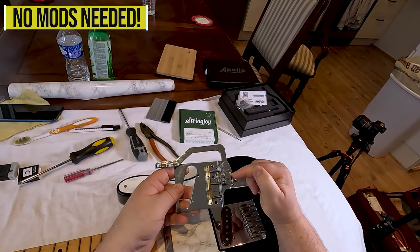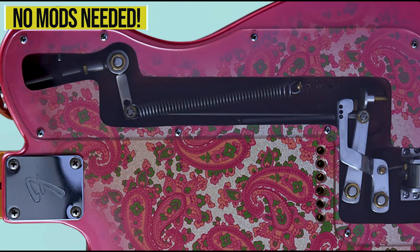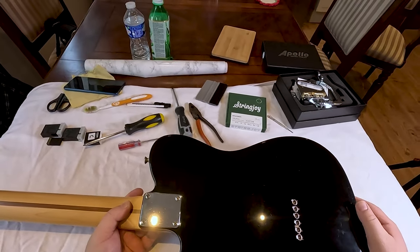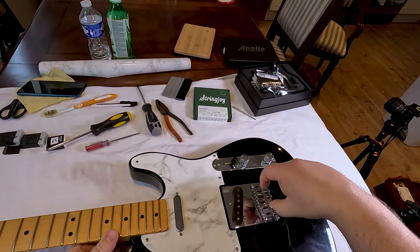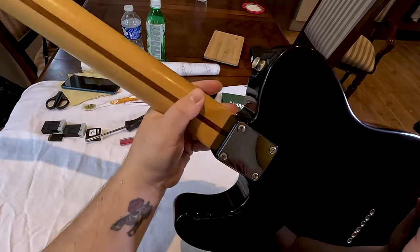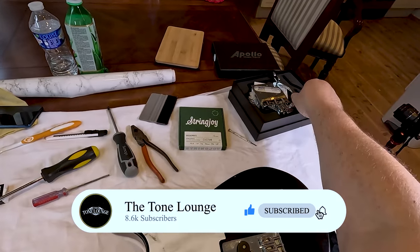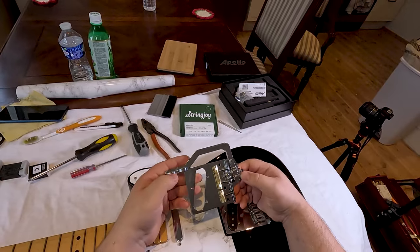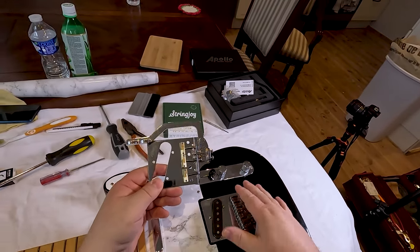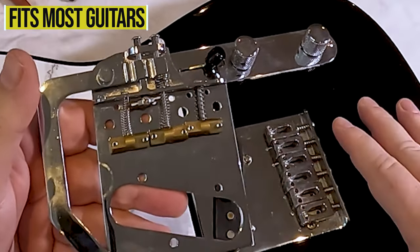No mods necessary — B and G Bender, so you get both. Oftentimes if you've looked at the type of mods you need to do, there needs to be a lot of routing, big chunks of wood taken out. This is like the older type, but the newer one drills a hole here and another across, and at the back you have levers that when you move the neck bend either the B or G. We don't have to do any mods whatsoever, and it does the B and G bending with just these two levers without routing any new holes. The holes for the strings fit on like 95% of Telecaster style guitars.